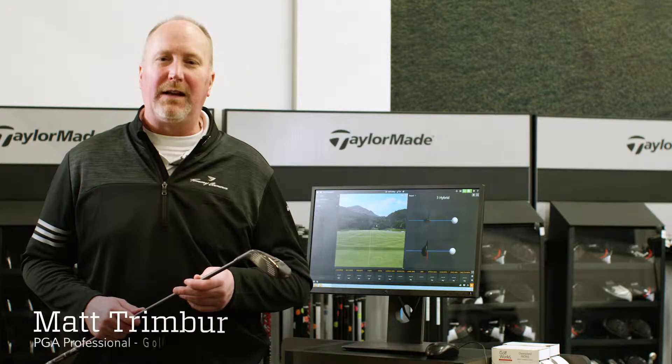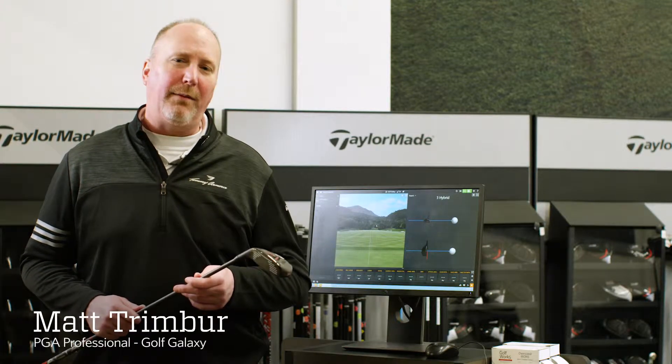Hi, I'm Matt Trimber, PGA Professional at Golf Galaxy. I'm going to talk to you today about hybrids and hybrid fitting.